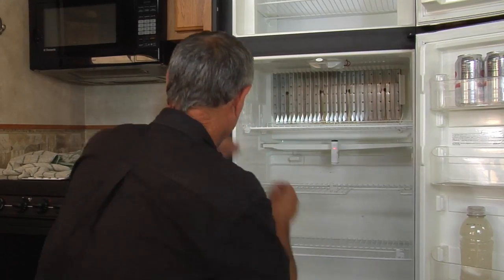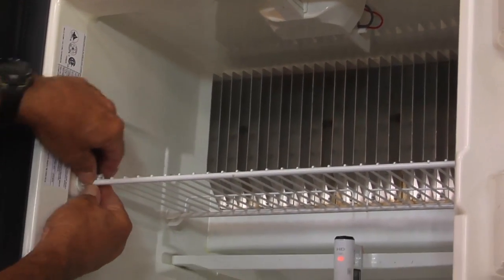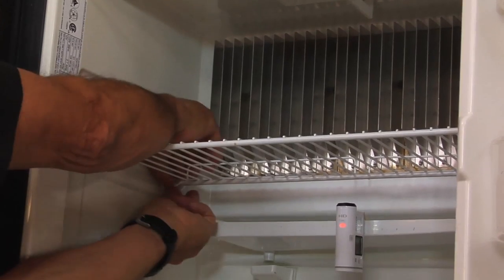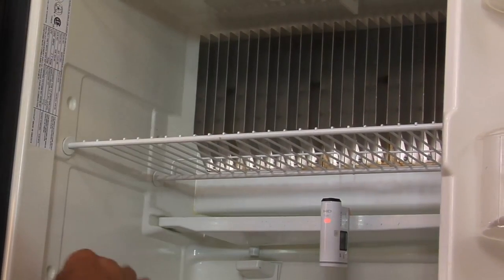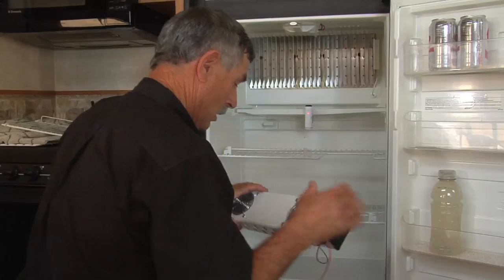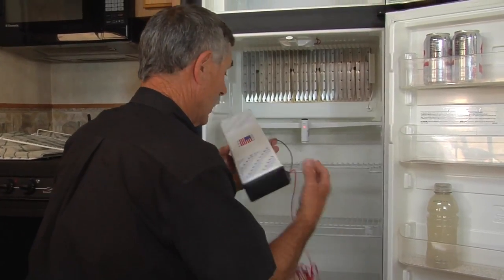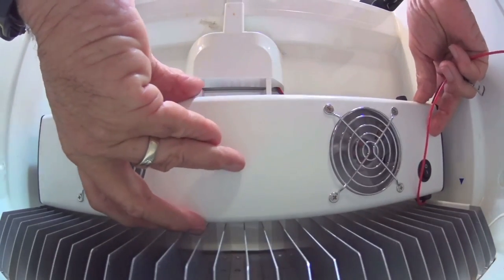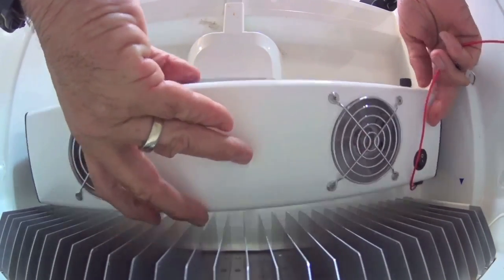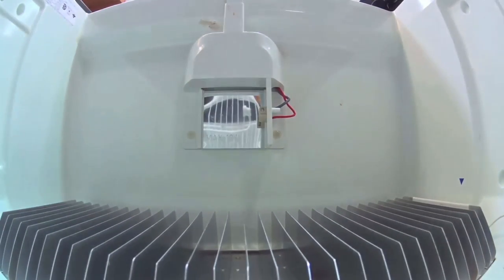I'm going to start by pulling these shelves out to give me some room to get the drill up in there and drill the rivets holding the light. I think I've got plenty of room. I'll kind of set it up in here to see where I want to go. With that light out of there, this thing is actually going to fit pretty well.